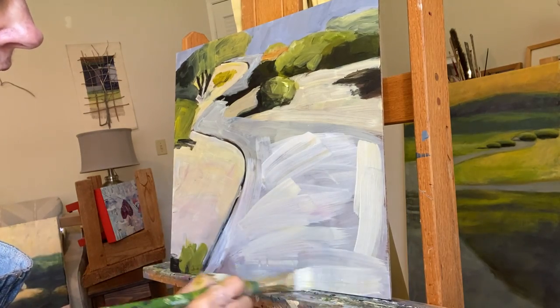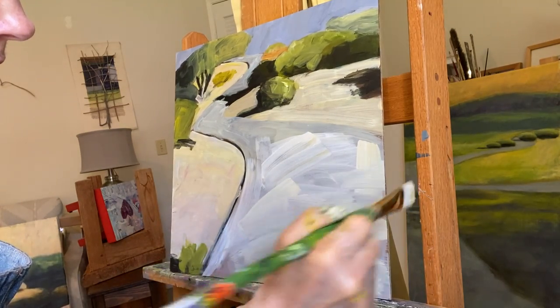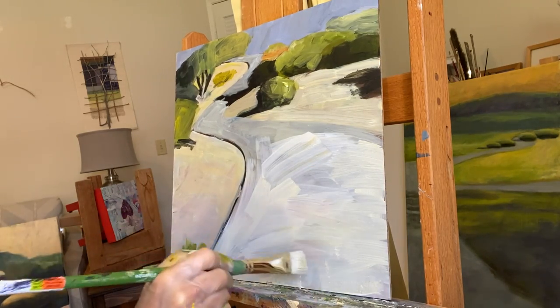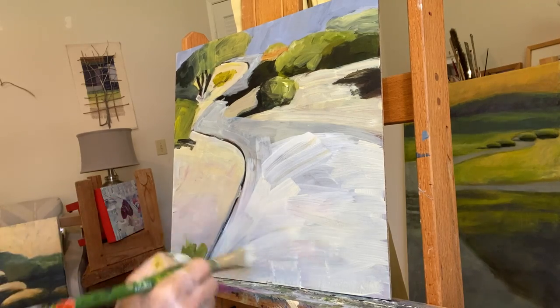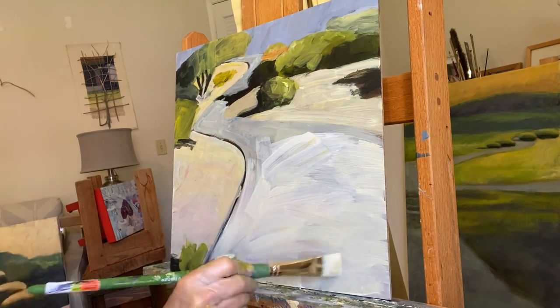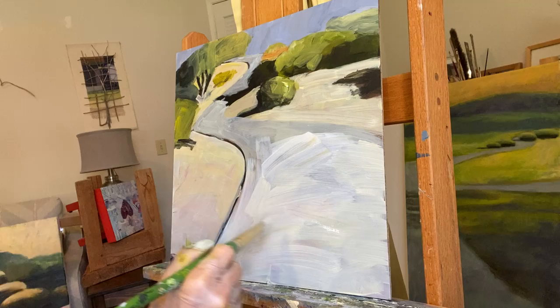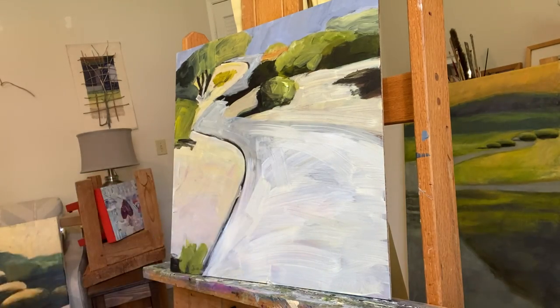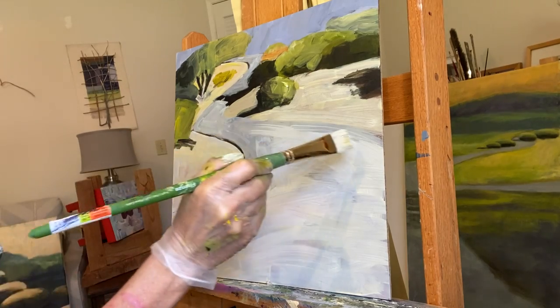I say that as I bring in water. I like the feeling of brushstrokes showing. Trying to decide if I want to add a directional feel to the path itself.